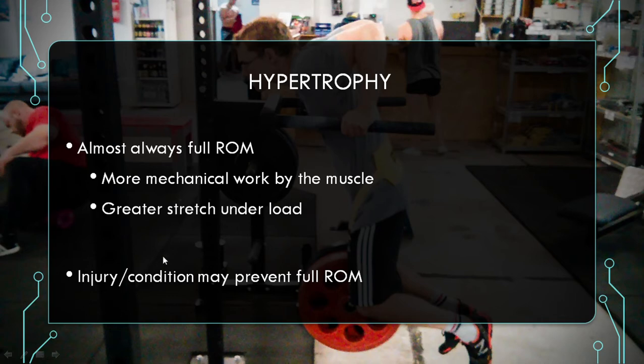However, if you have some sort of injury or condition that may prevent you going for full range of motion, that's obviously not recommended. However, for healthy individuals that can perform exercises with adequate technique, full range of motion is almost always going to be more beneficial for hypertrophy purposes.